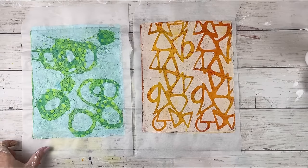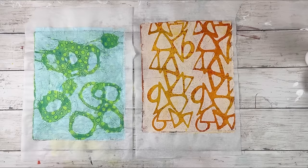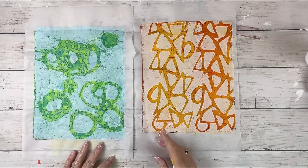I hope you enjoyed this session. Don't forget to create, inspire, and share. And now I'm going to do a little bit of a behind-the-scenes as I'm working on my painting.